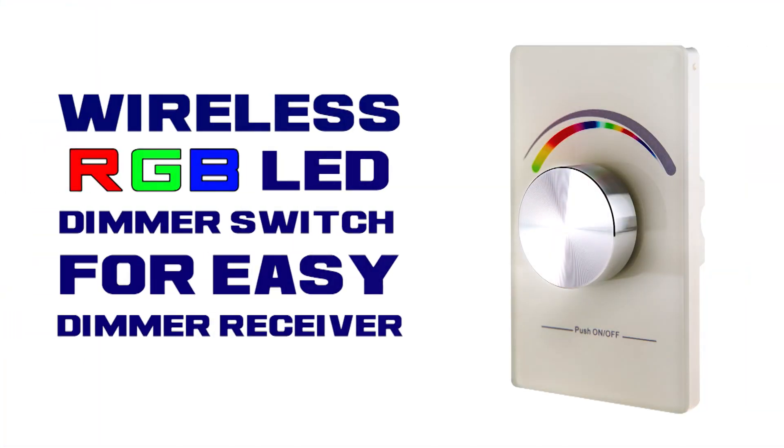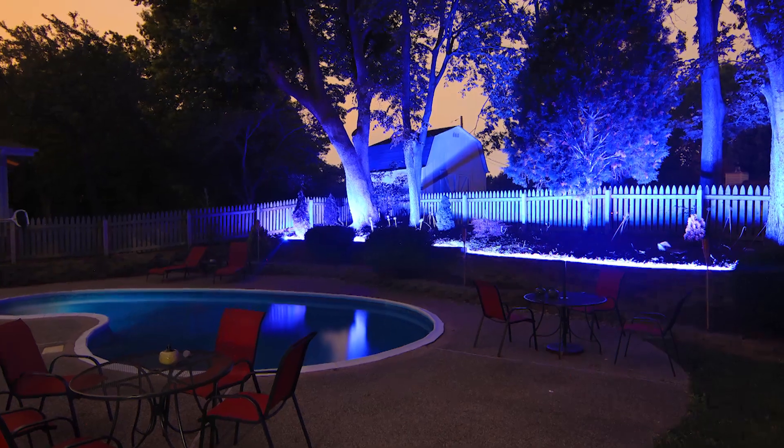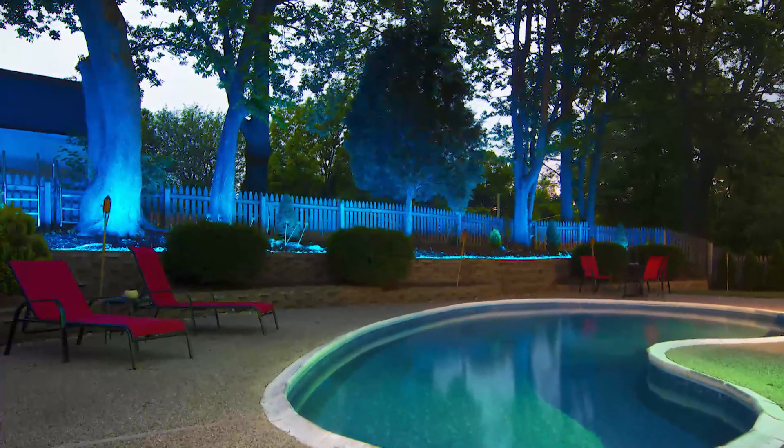Wall Mount Transmitter for Universal Red, Green, Blue, or RGB LED Wall Mount Controller. Designed to fit in standard wall switch boxes, can control any 12 to 24 volt LED products using pulse width modulation.